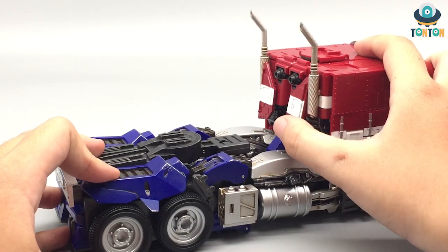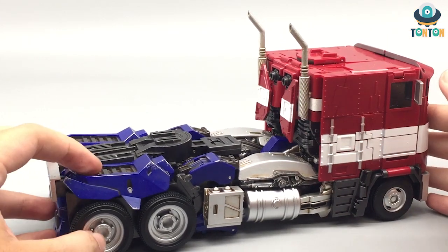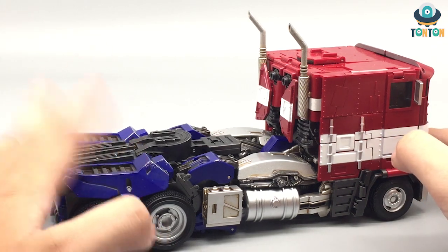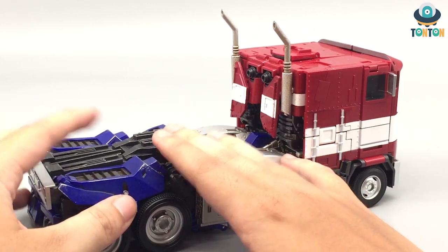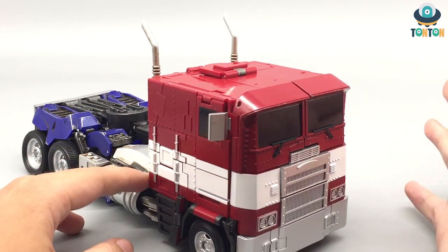Judging the truck form, I'd give this one an 8 out of 10. I enjoy the details — the truck bed looks fantastic, especially with this piece of wheel. I love the smokestack as well. That's an 8 out of 10.